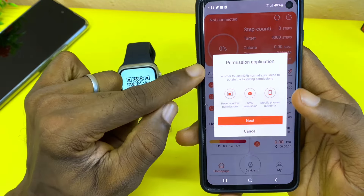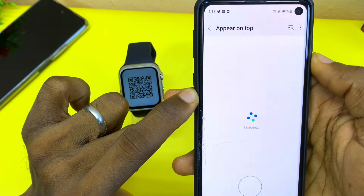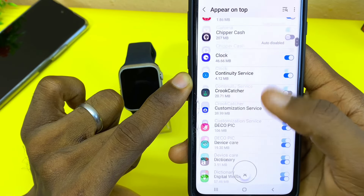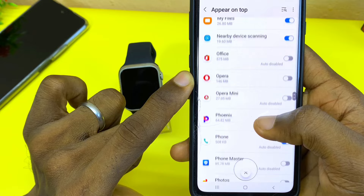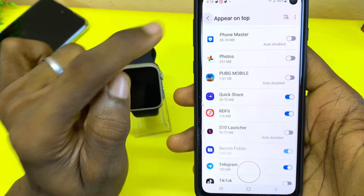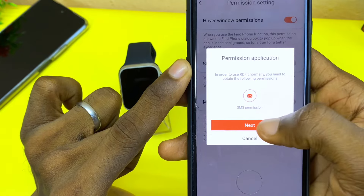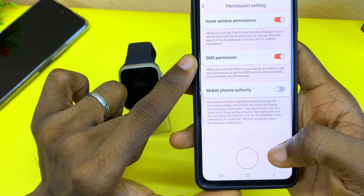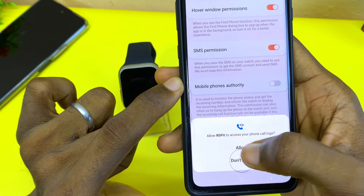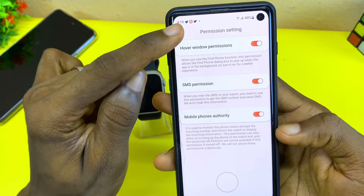Now grant permission by selecting 'Next' and toggle on all the permissions. On the top, search for the Haofit app — go down to notifications and toggle it on. Select 'Back', then come here and toggle on the SMS permission, select 'Next', and select 'Allow'. For mobile phone authority, toggle it on, select 'Next', and select 'Allow'. Allow access for contacts and managing phone calls. Once you have toggled these three on, select the back option.